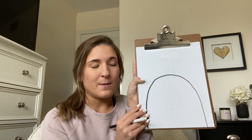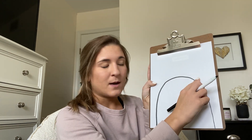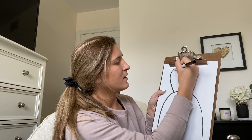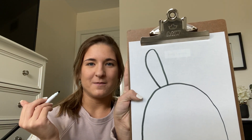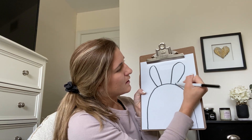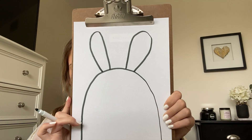Now it wouldn't be a bunny rabbit if we didn't give him big flappy ears. I'm going to draw two more arches at the top of his head. So I'm just going to go up and curve it and come back down. Just like that. And I'm going to do the same thing to the other side — go up, curve it, and come back to give him two big bunny ears.